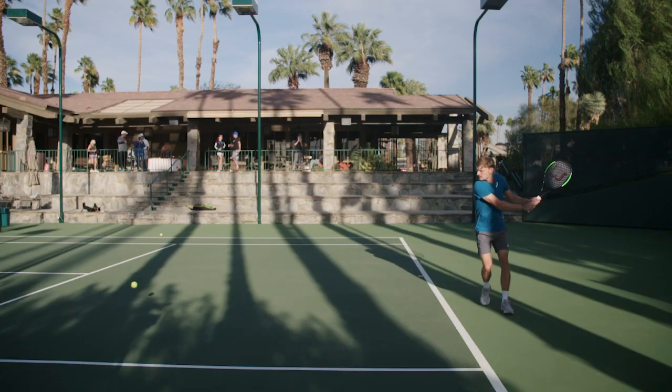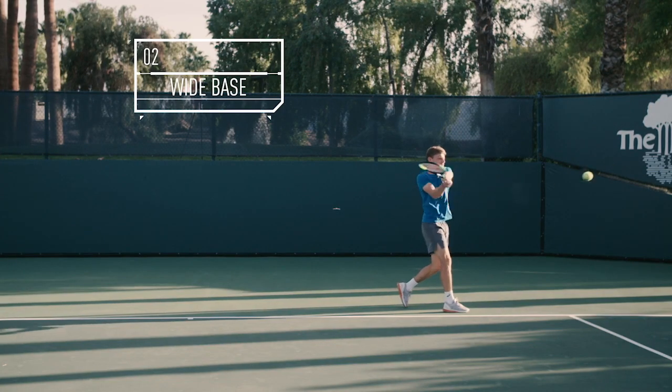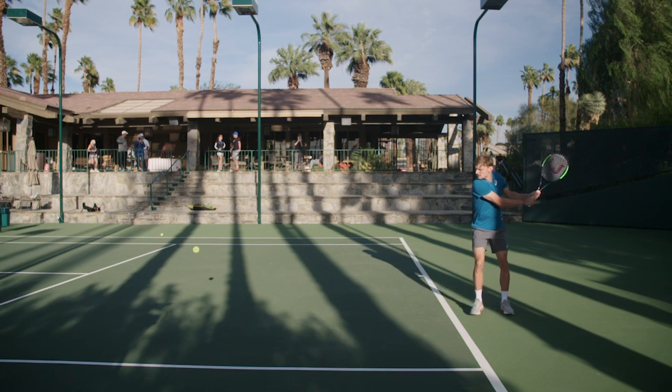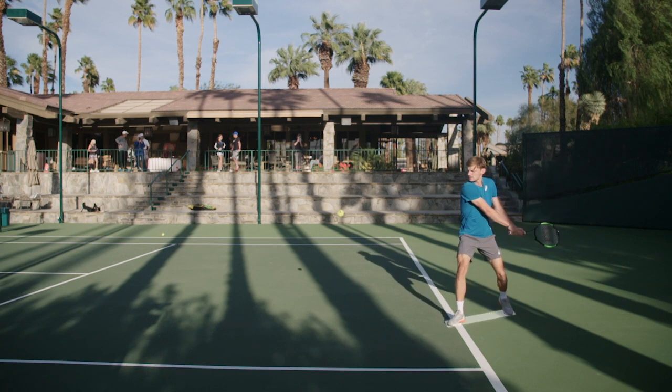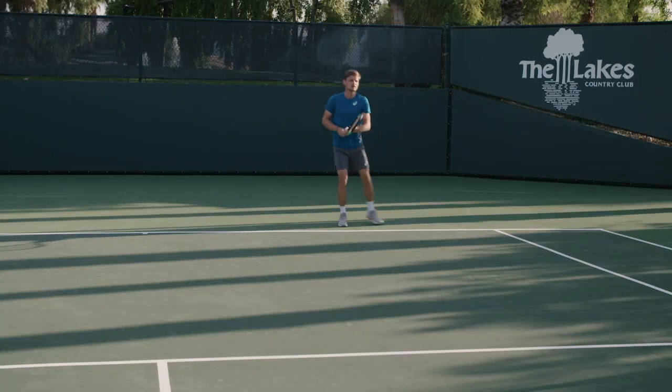Once you've prepared your backhand really early, you have to be focused on your legs and to have your legs wide. It has to be wider than your shoulders to have good stability. Watch my legs — I'm really stable.